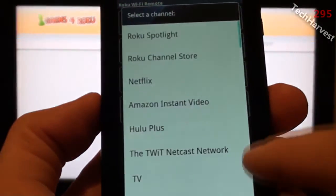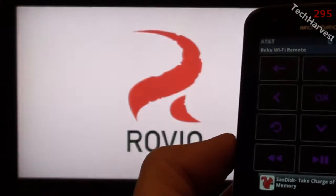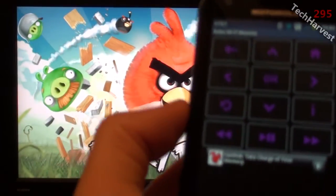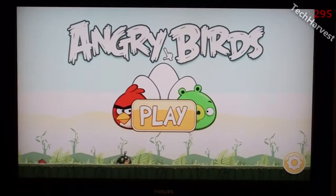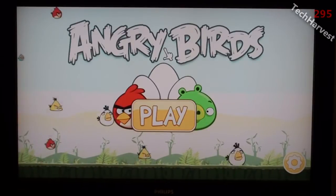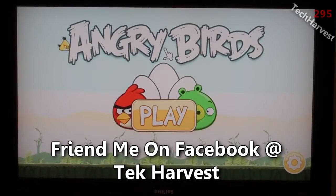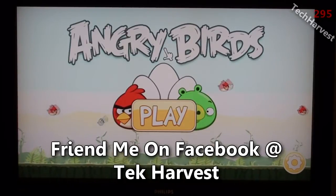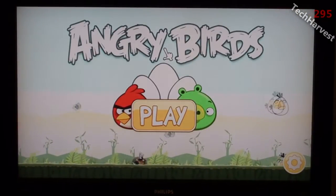Let's check another one out — let's click on Angry Birds. I'm interested to see if this will actually work with this device. The phone has an accelerometer, but I doubt it's going to sync up to the Roku 2. And as I thought, moving the phone shows no movement on screen, and the directionals don't work for it either. So obviously that wouldn't work on a Roku XS device.